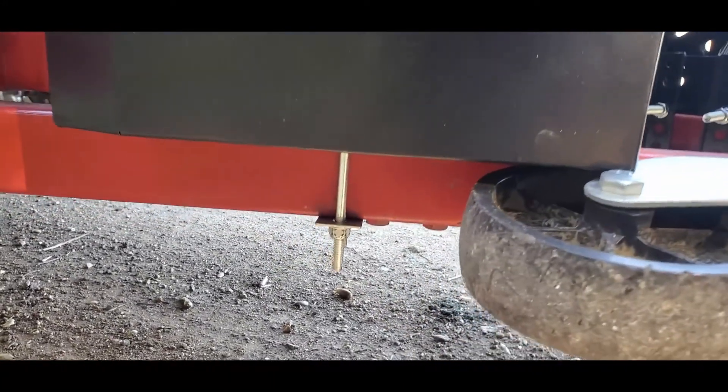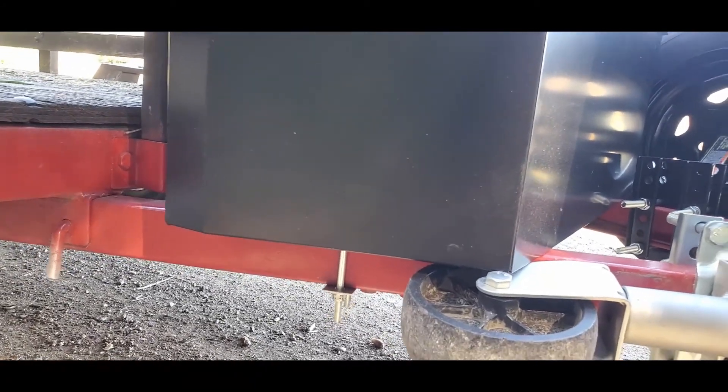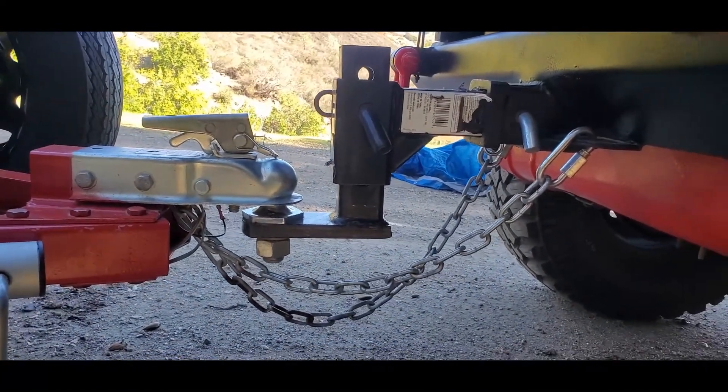You can see on the storage box it's bolted down right there. Of course you're going to have to drill inside the storage box to make the adjustments you need, but other than that it's a pretty decent setup.